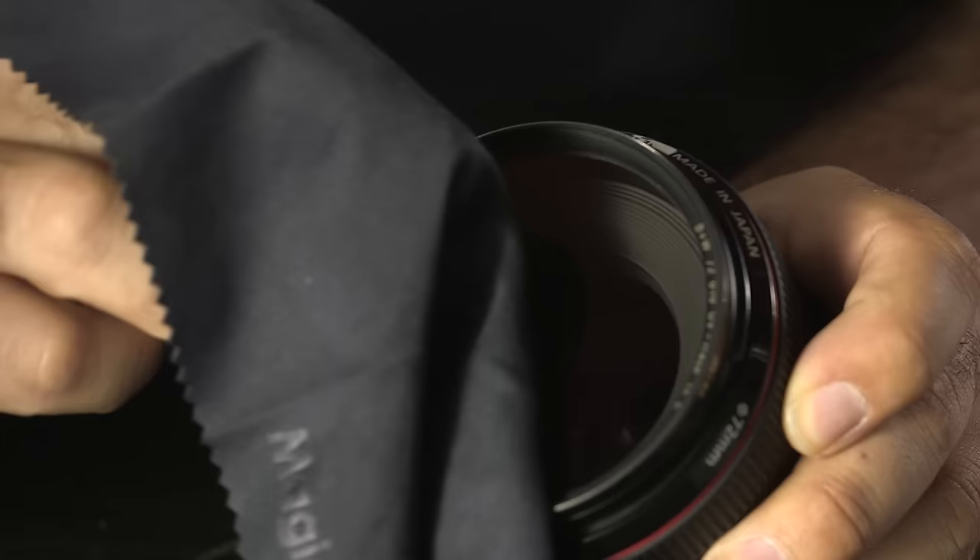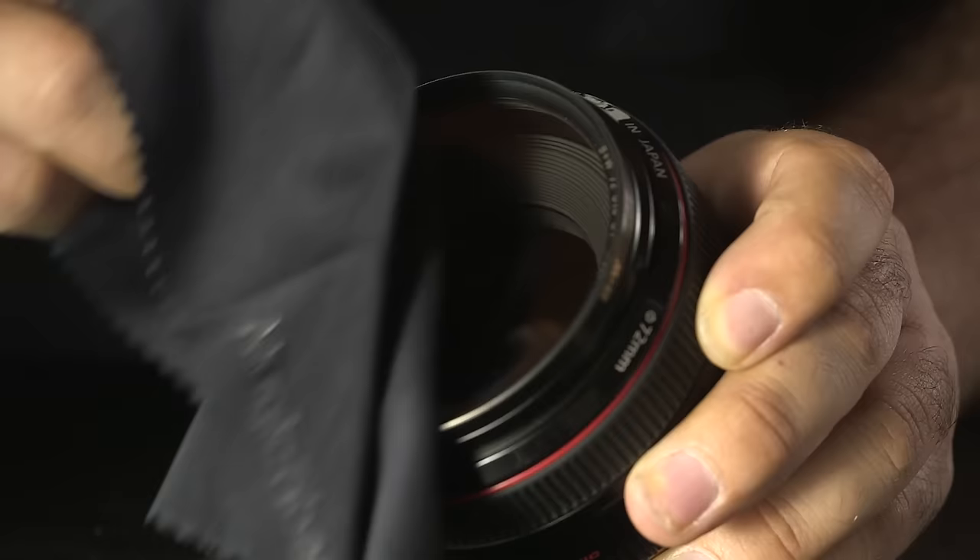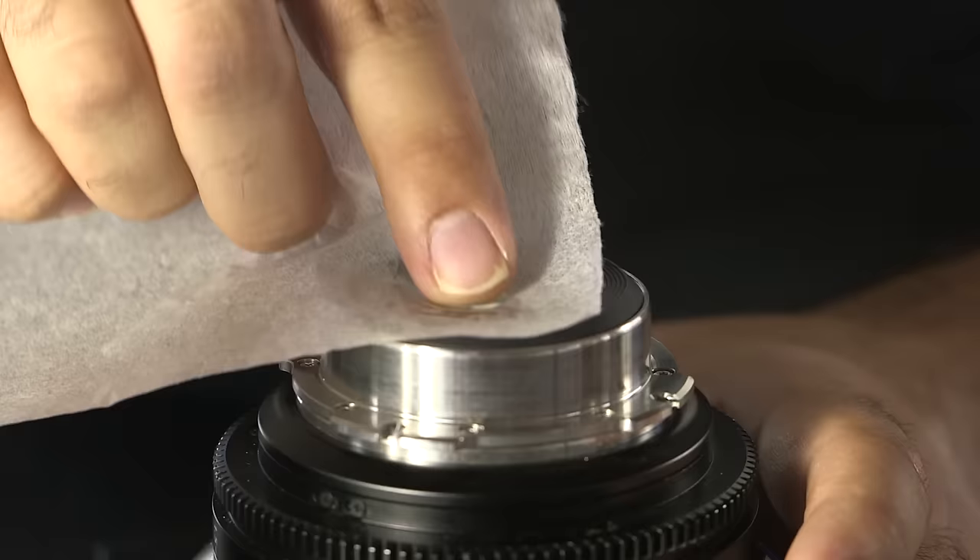After applying a very light amount of lens cleaning solution to the tissue or cloth, start your wipe at the center of the lens and work the tissue to the perimeter in a circular motion. Do not apply more pressure than is necessary. Minimize the actual amount of time spent wiping and do not breathe heavily on the lens at any time.